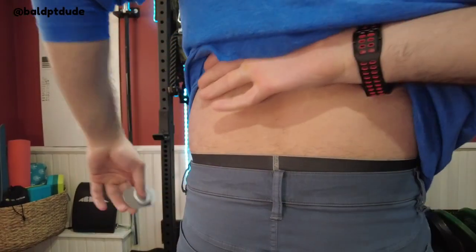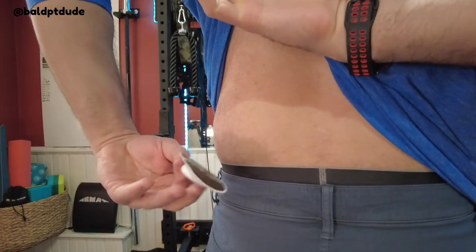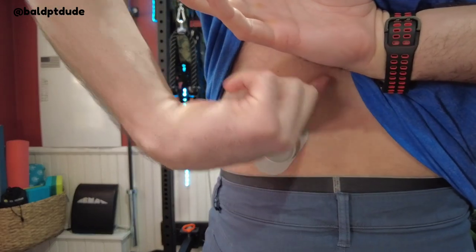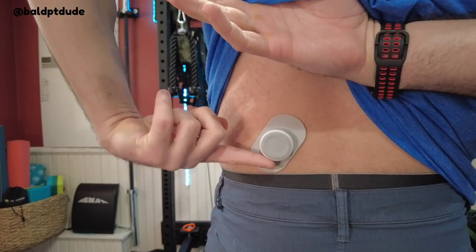Obviously the shoulder is easier to reach yourself, so I'm going to try putting it on my low back to see if I can control it appropriately — since low back pain is probably the most common pain we deal with. I'm going to try this with my shirt on, in case you're at the office and want to put it on discreetly. You don't want to be right on the center of your spine — place it on the muscle, not on the spinal cord.